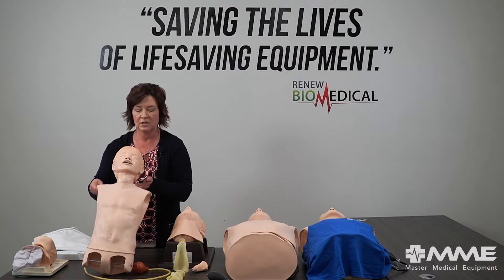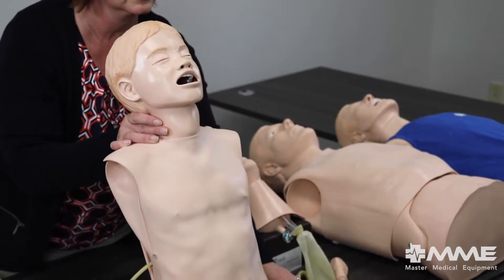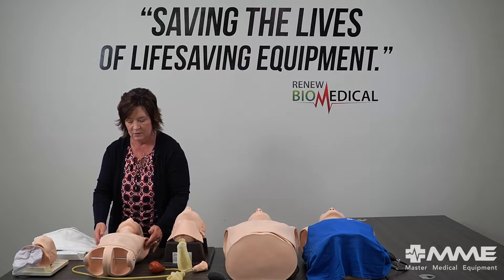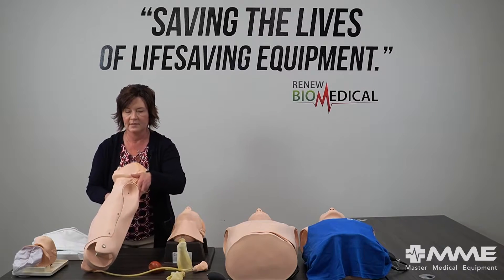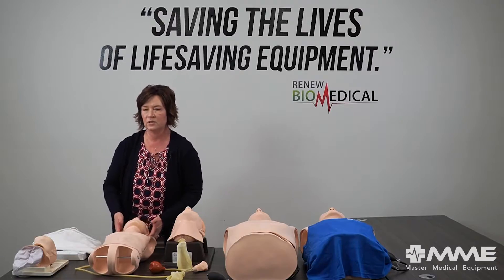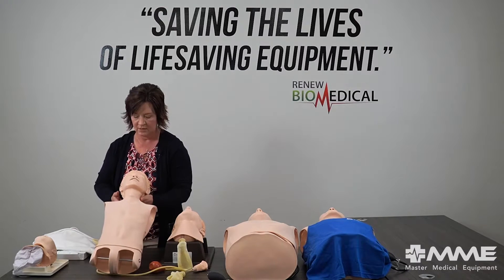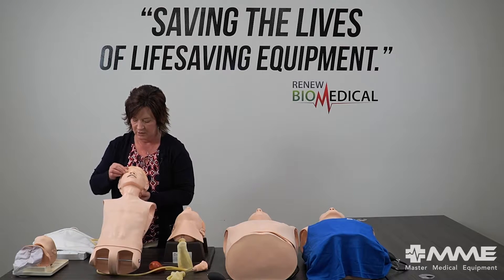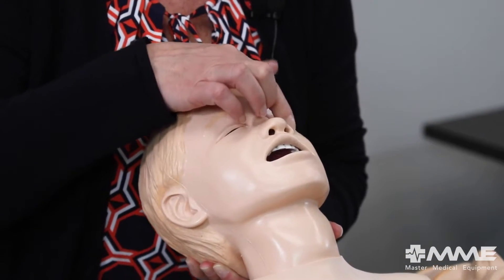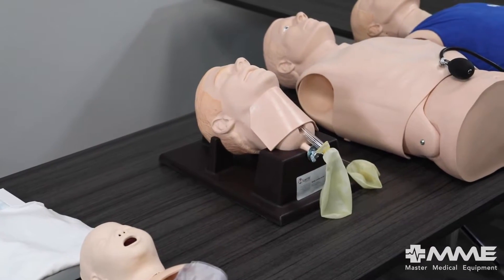We're going to move on to our pediatric airway management task trainer. You can see this bulb that actually provides carotid pulses. You can do chest compressions on him — again, no feedback, but you can perform the compressions. He has bars and holes in the arm sockets, so if this year you have money for the task trainer, next year you can look at adding legs, arms, IV arms, or a leg that does IO. He also has interchangeable eyes so you can check pupil size as part of your scenario.